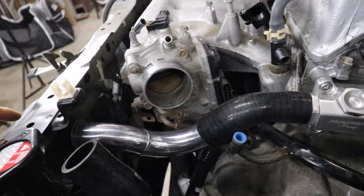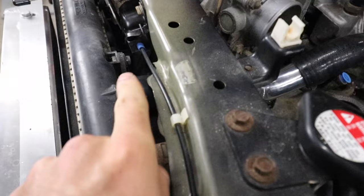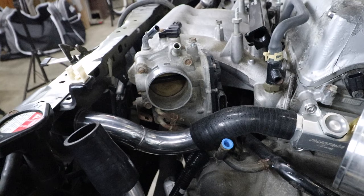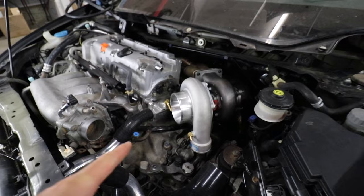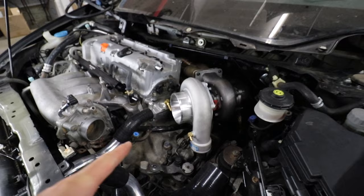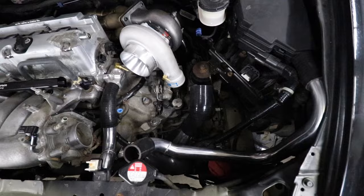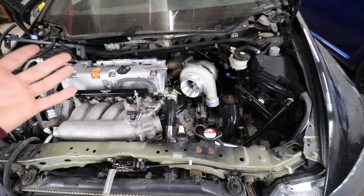Sure enough - as much as you think the CX Racing kit is terrible quality, look at this: we've got a coupler that goes to the rad, clamps to the hard pipe, curves right under the throttle body so you can get an intercooler pipe on there, and then goes right to our Jackspania Racing upper coolant housing.